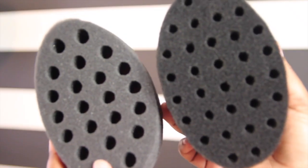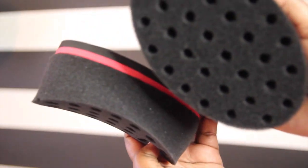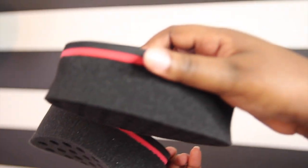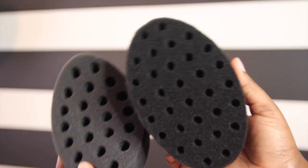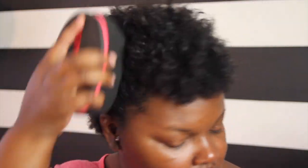Because my hair has grown quite a bit since the last time I did a short hair routine, I've upgraded to this Magic Twist Sponge with less holes in it. Since it has fewer holes, it's able to grab more hair and curl it. I also like that this sponge has a curved design, so it's easier to hold and massage into your hair.